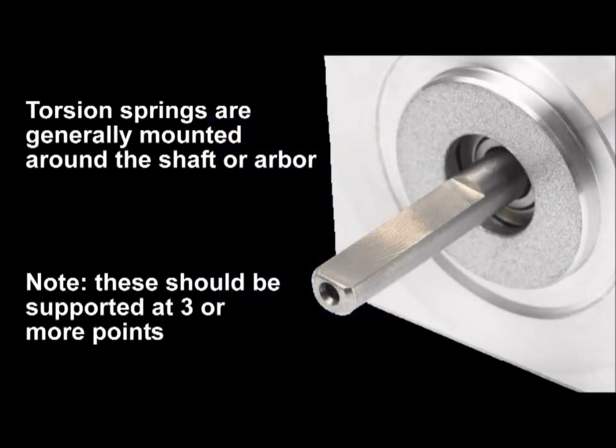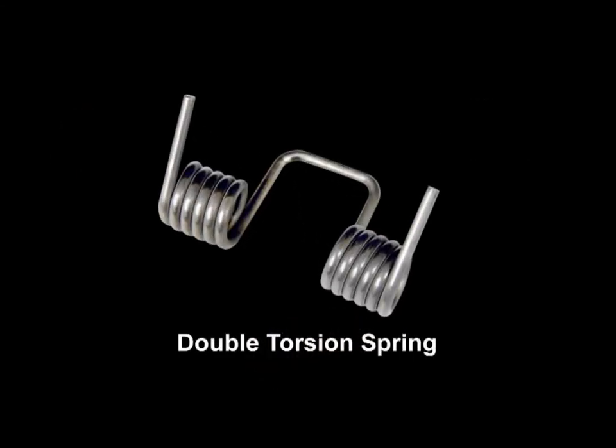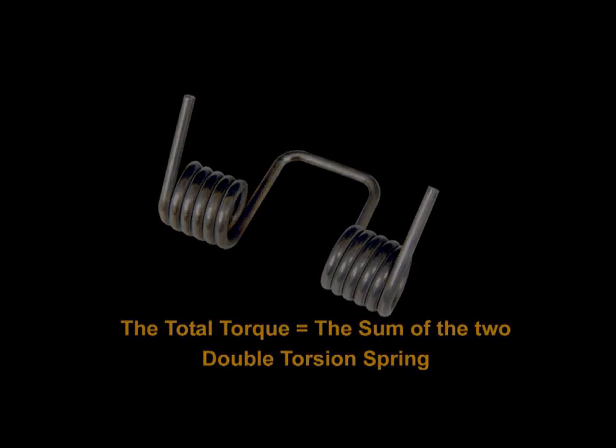Torsion springs are generally mounted around a shaft or arbor and must be supported at three or more points. Special types of torsion springs include a double torsion spring having a space between the coils to minimize friction. Double torsion springs consist of one right hand and one left hand coil section connected together and working in parallel. The sections are designed separately with the total torque exerted being the sum of the two, thus called a double torsion.